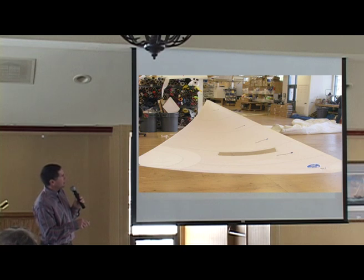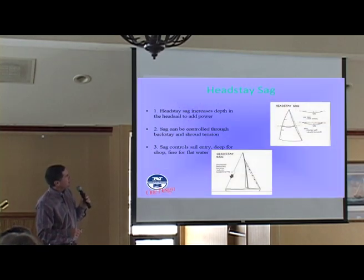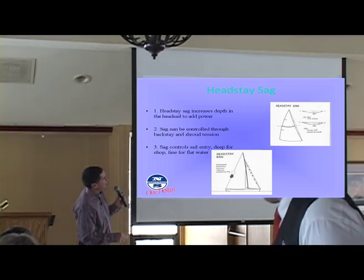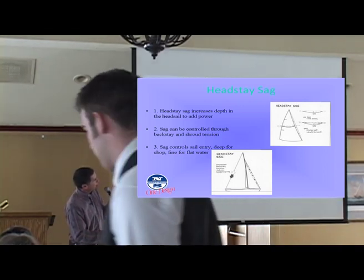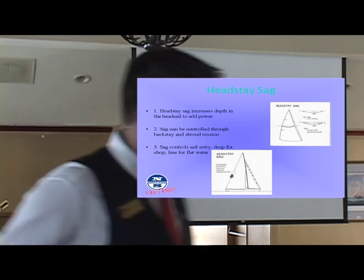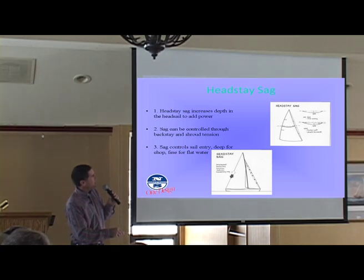And if you wanted more shape, you would sag the forestay in to push cloth into the sail. As your forestay sags, you can see in the picture here that if the forestay is tight you have a fairly flat sail there. I like this picture because it shows how much the back quarter or third of the sail — besides being on a slightly different angle — hasn't changed shape radically. But if you look at the front, it's really changed a lot. So really when it's lighter air and you're sagging that forestay, most of the shape you're putting in is in the front of the sail.